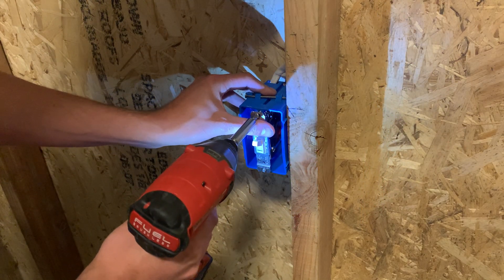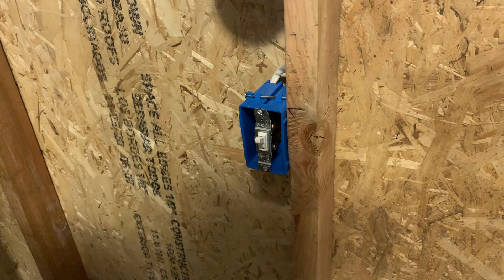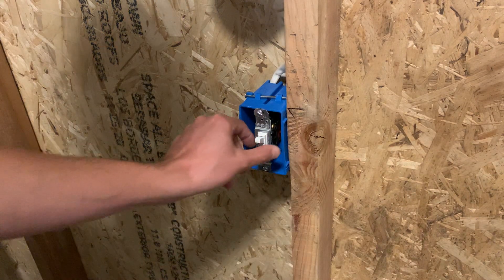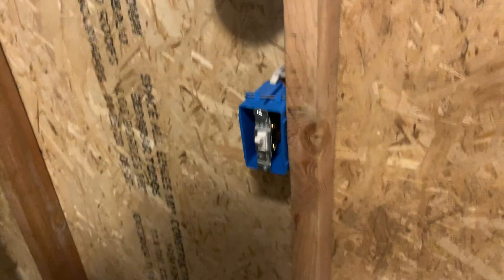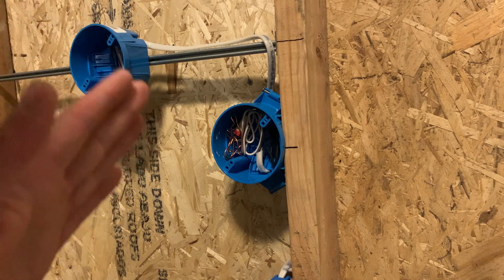I'm going to continue to make these videos. I can't tell you a guaranteed schedule of when that's going to happen. You might want to level the switch out with a level once you're done, and make sure it's not turned too crooked one direction or the other. I'm going to be making more of these videos going over how to install lights, how to test circuits, install three-way switches, how to wire three-way boxes — all that stuff. Let me know in the comments down below which things you would like to see first. I'm going to try to keep these in order as best as I can, to grow the information from step one to step two to step three.